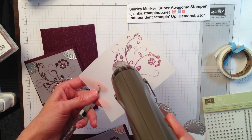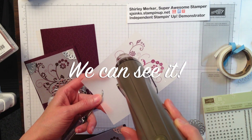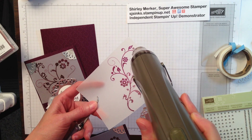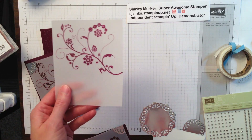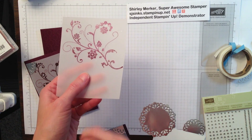Turn it a little bit so you can see it a little better. Again, I just use the classic ink — not a VersaMark pad. And that's it. You get this nice raised image.